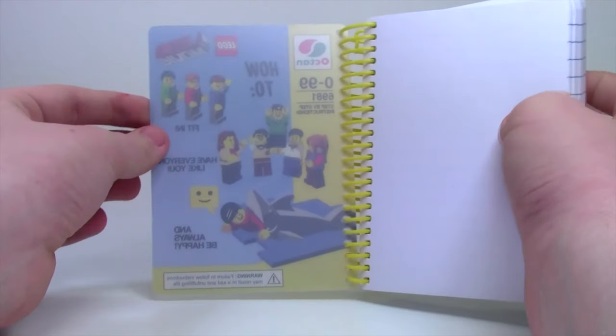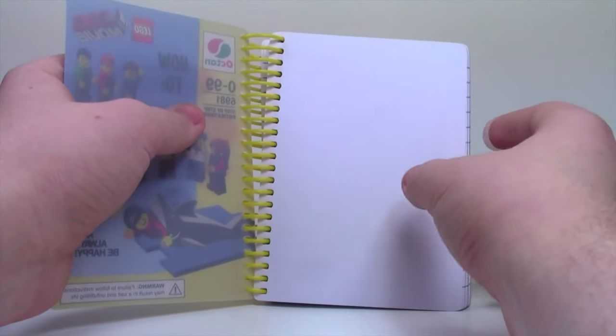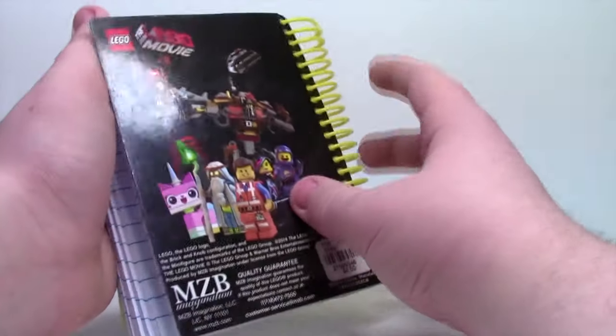When you open it up, you can sort of see what was on the other side because it's a little see-through. The first page is blank, and then the remaining pages for the entire book are just lines. You could write your own notes, you could write your own instructions on how to be happy.